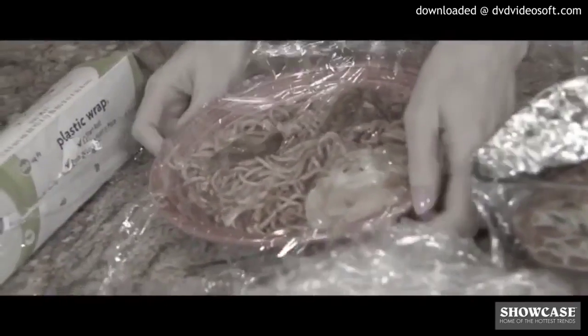Oh no! Storing food is a fiasco. You wrangle and tangle with wrap. You tug and toil with foil. And you'll never find a storage lid that fits.